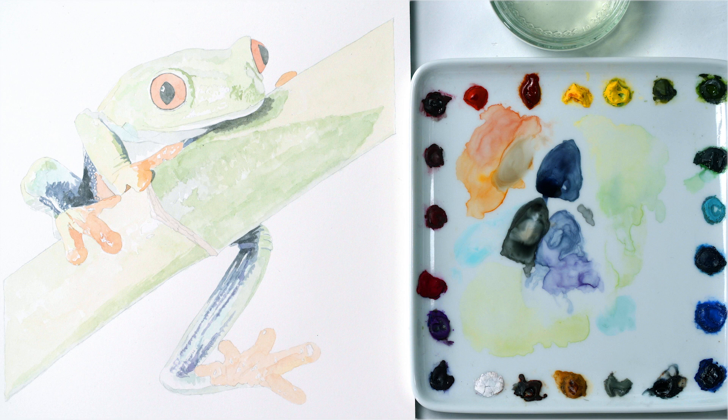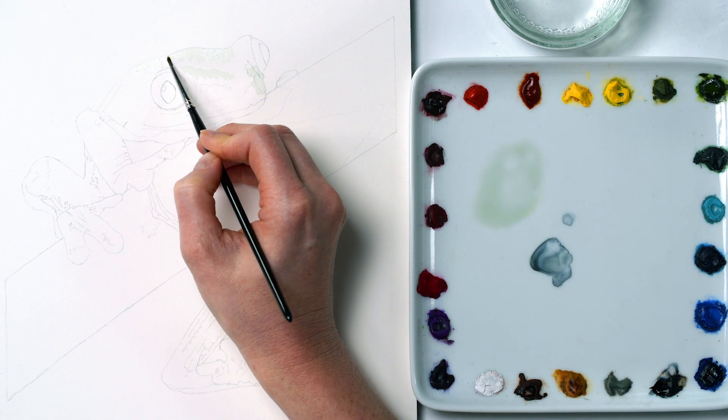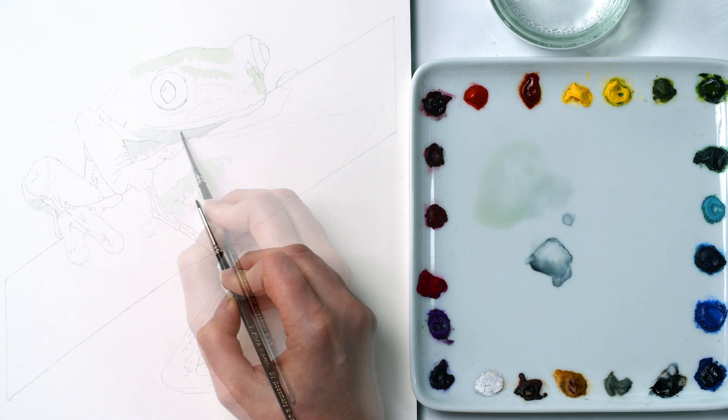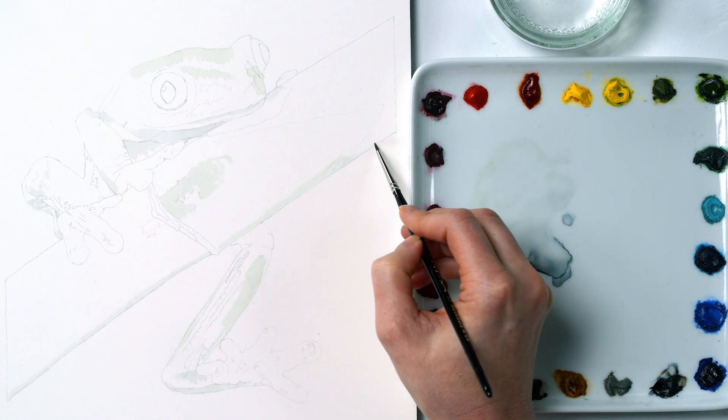In this frog I broadly worked from the lightest through to the darkest colors, so I started with the grey-green highlights found mostly around the brighter highlights, which I left without any paint on them at all. I kept my mix really pale and watery, knowing I could always darken up with an additional layer later.